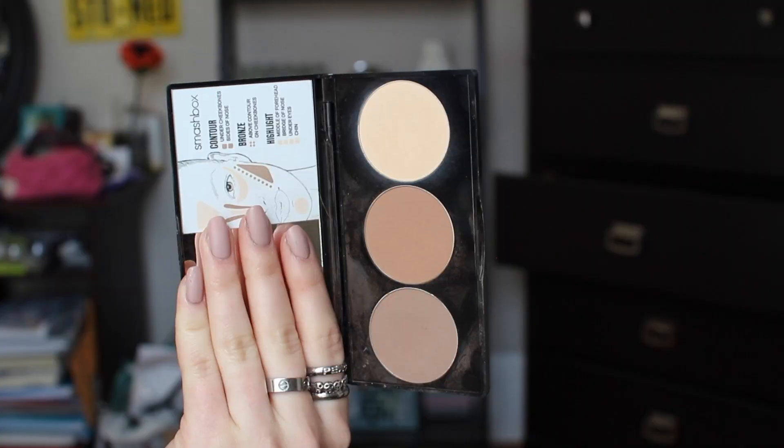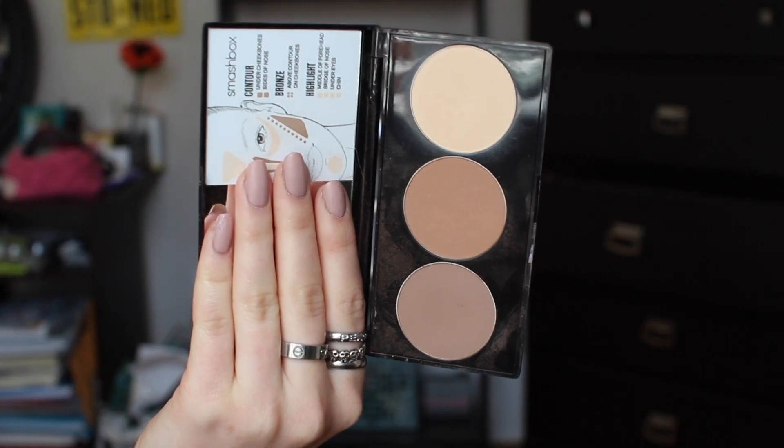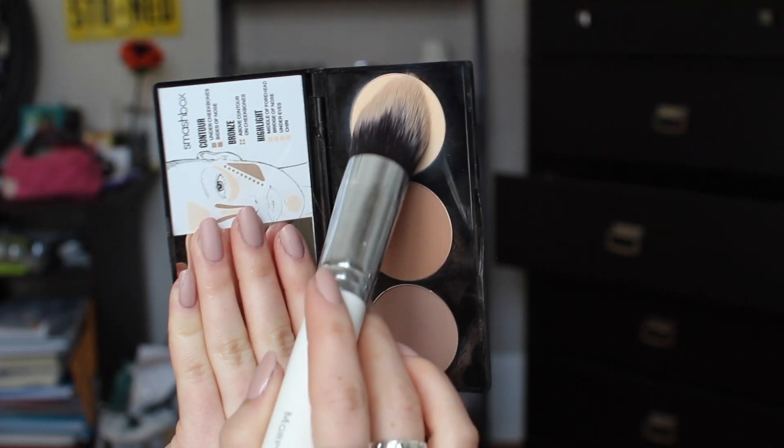Lately I've been obsessed with this Smashbox contour kit. The first shade I'm going to use is the brightest shade in the palette, and we're going to set our under-eye concealer with that. Then going in with bronzer, I'm taking an angled bronzing brush and putting this on both sides of my cheekbones. Taking my full flawless face brush, I'm dusting and buffing out the bronzer on both sides of my face. Going back into the Smashbox contour kit, I'm putting this on my upper cheekbone and lower near my jawline so it gives the bronzer a precision of where it's at.